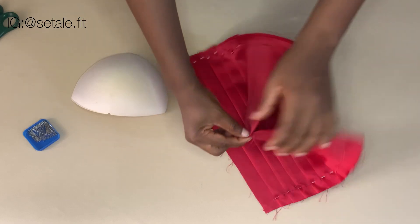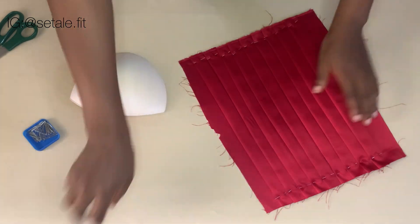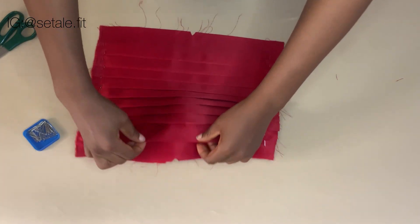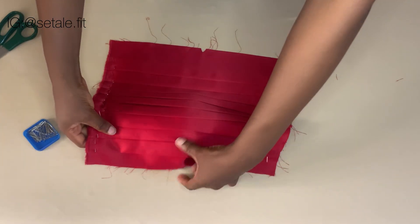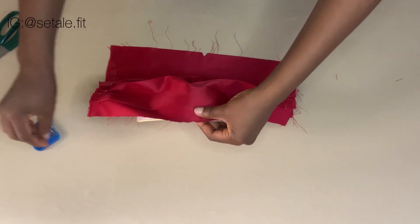After doing that, you are going to place the fabric on top of the cup just like this, making sure that the center of the fabric is aligning with the center of the cup.